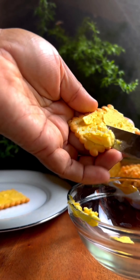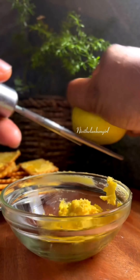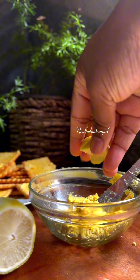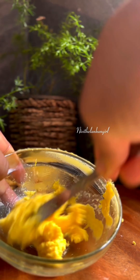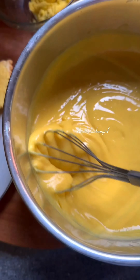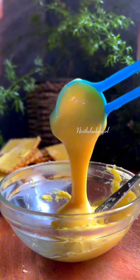We put the biscuit in the middle of the lemon. Let's mix the cream and juice in the oven. Add the custard with the custard. Add the custard with the lemon cream.